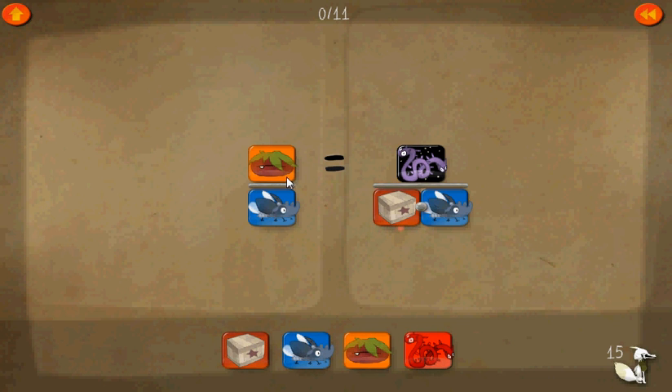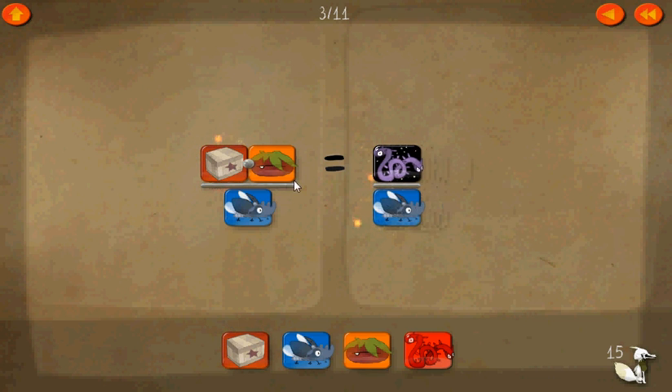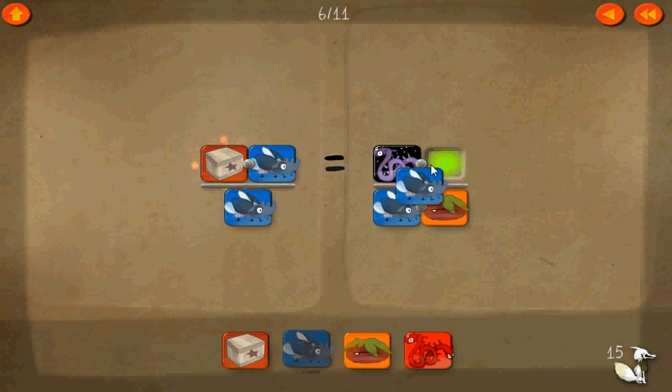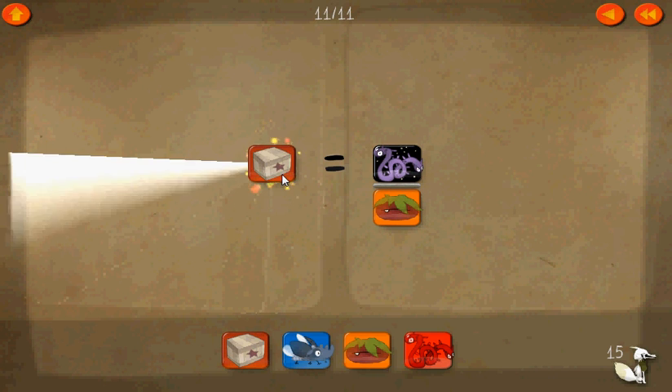Now here's level fifteen. The box is actually in the denominator here, so let's start off by multiplying both sides by box in the numerator — we can cancel these two. Now, let's make a common denominator of the little tomato — cancel that out here. And now let's multiply both numerators by the blue beetle, which cancels on both sides. One times everything equals box.